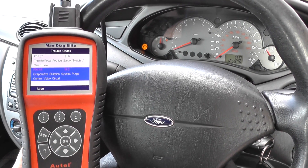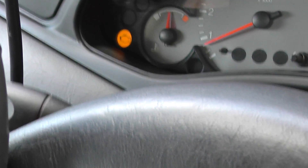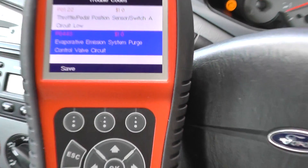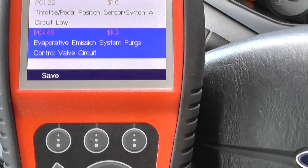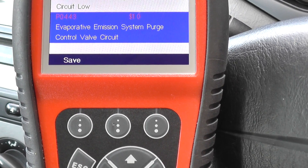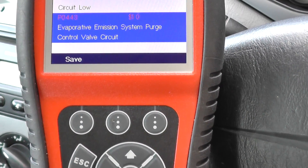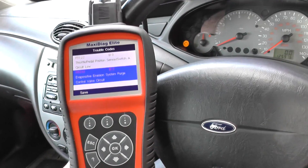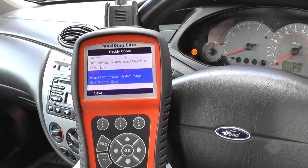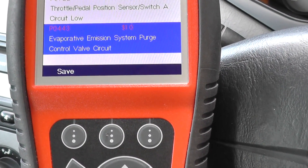On this Ford Focus we have the engine warning light showing on the dashboard. The fault code that's come up is P0443 - evaporative emission system purge control valve circuit. There is a fault within the circuit somewhere along the line; it looks like it's a connection issue which needs to be corrected or fixed. We don't know too much about it just yet.